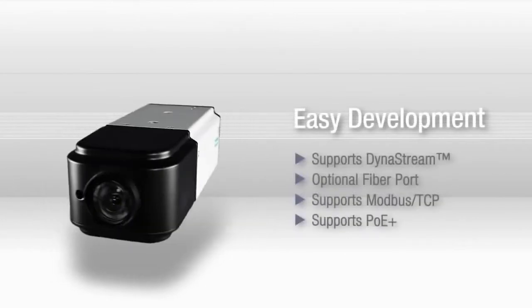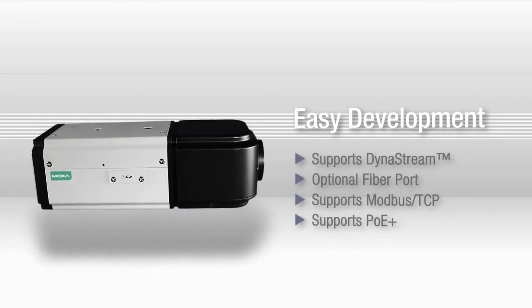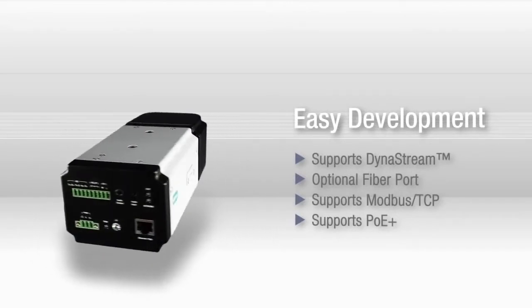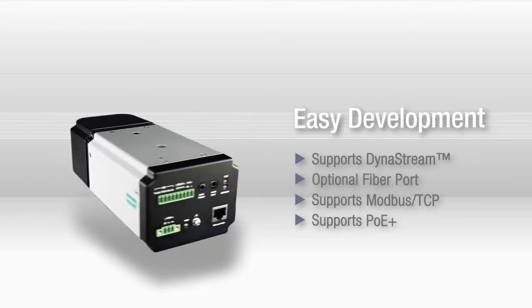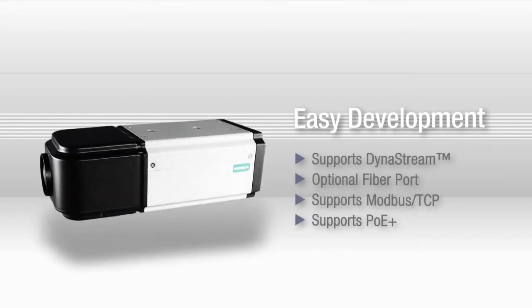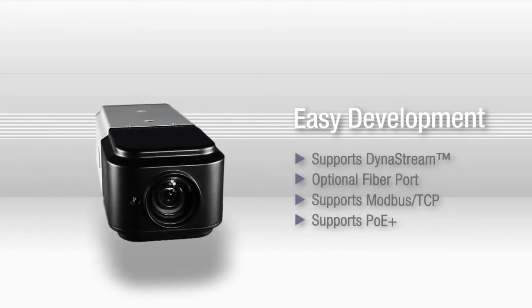Moxa's own DynaStream technology controls the video frame rate to improve system and network efficiency. Modbus TCP support makes it easy to connect the Vport to a SCADA system. The optional fiber ethernet port allows you to extend network distances up to 140 kilometers, and with Power over Ethernet available in some models, wiring couldn't be easier.